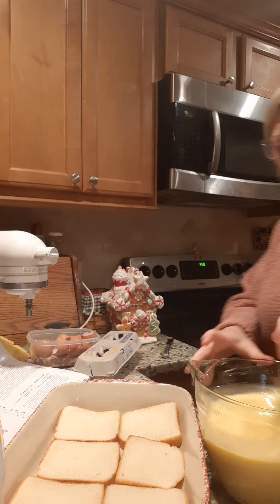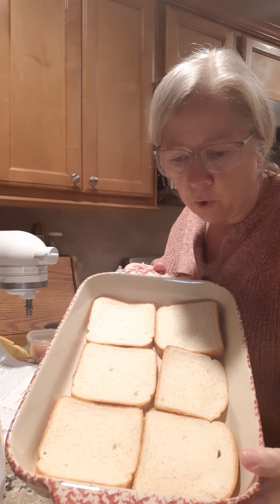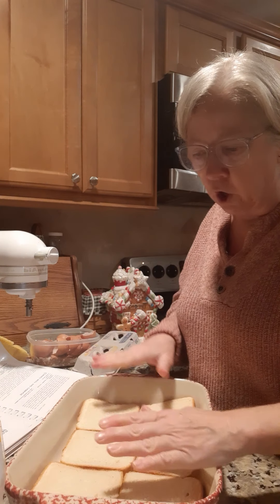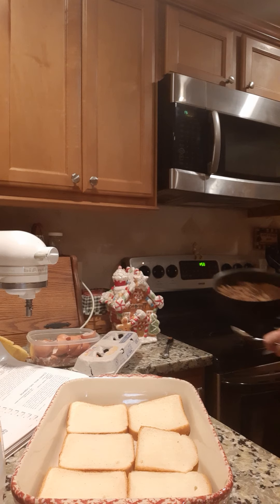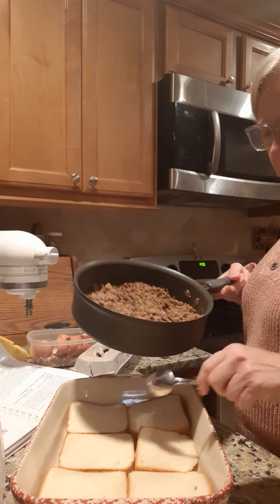If you were doing this low carb, you don't have to put the bread in the bottom — you can just omit that step and this would be a low-carb dish. Or you could use half the bread — just three slices chopped up and spread out. Right now we've got the bread in there.